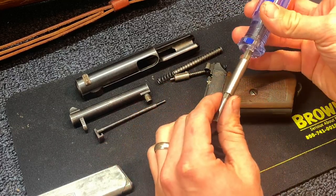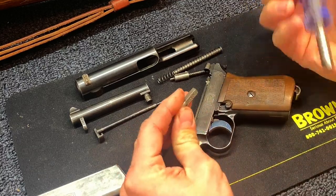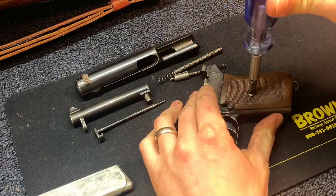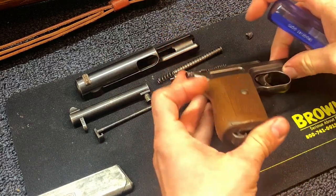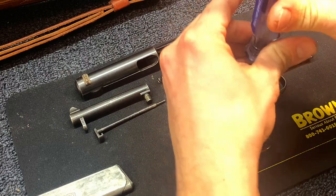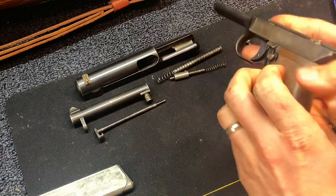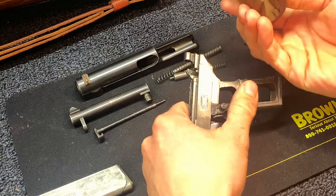Now I'm going to use a screwdriver to take off the grips. Use hollow ground bits, like your general gunsmithing bits — I'm using the Brownells ones. This one's a 270-4 if you're going to order it specifically for this gun. What hollow ground bits do is make it a lot harder to slip out of that screw head and they won't damage it. Most traditional screwdrivers are shaped like a wedge and you can slide right out. So that's out — now the grips are going to come off, just sliding right off the back. Push down on that magazine release a little bit so it doesn't get caught.